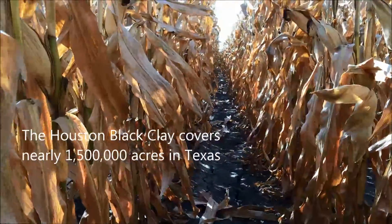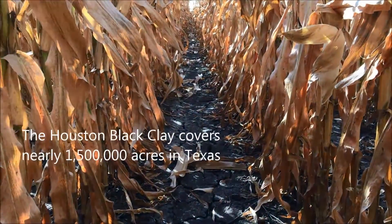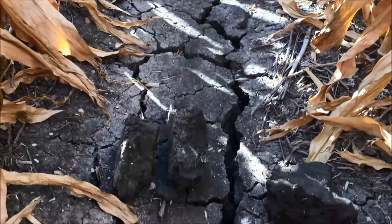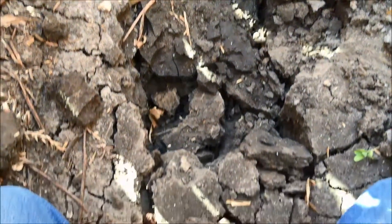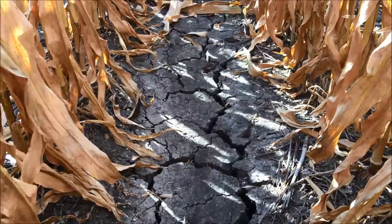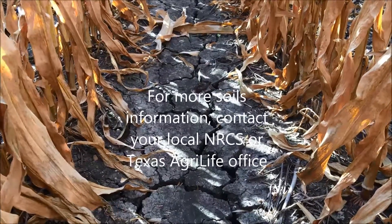That is the Houston Black Clay, and it's predominantly found in a region we call the Blacklands of Texas, which goes from an area north of the Dallas-Fort Worth area in a relatively narrow band all the way down to the San Antonio area. A lot of corn, wheat, grain sorghum, and pastures for cattle grazing — this is what we're making our living on, and that is the Houston Black Clay.